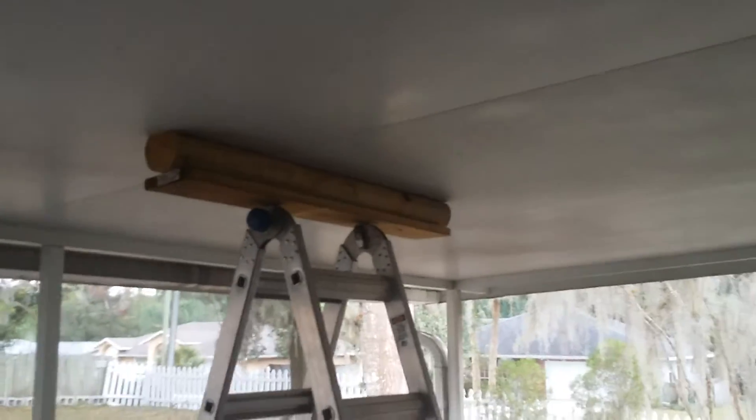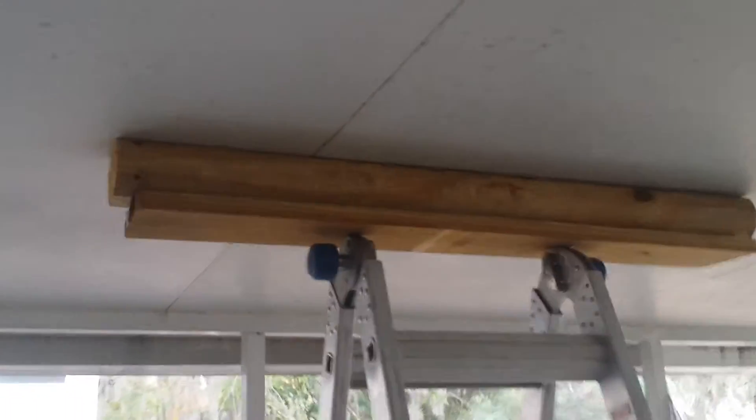Here we go again. I got the ladder now moved 90 degrees so that I could put the wood up on top like that. So now all I have to do is take out these beams and the full weight that these were holding should now be on this.